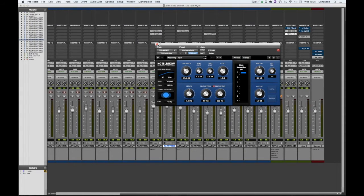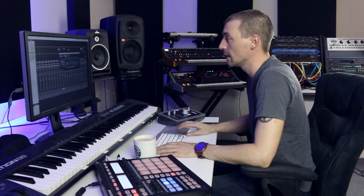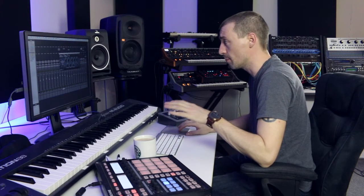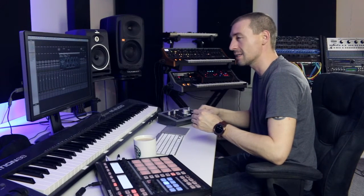The EQ is a Pultec — the UAD2 version — based on the original hardware, which was just an incredible bit of kit. UAD have really done an incredible job building it. I have very subtle settings on here. What it's basically doing is both boosting and attenuating the low frequencies, and a little bit of both in the high end. Around 5K, it's just giving a little bit of sizzle — that's the only way I can describe it.